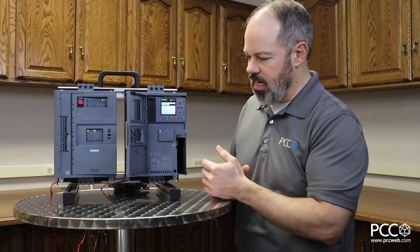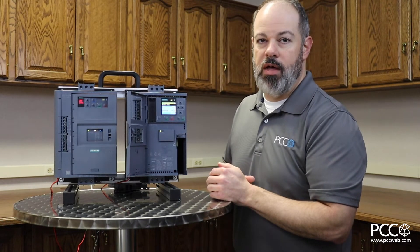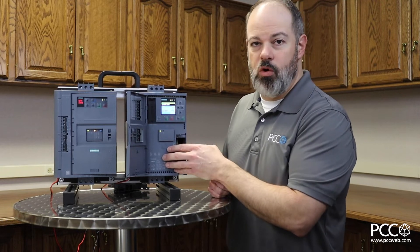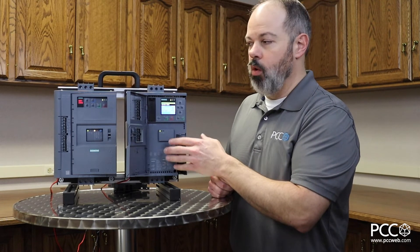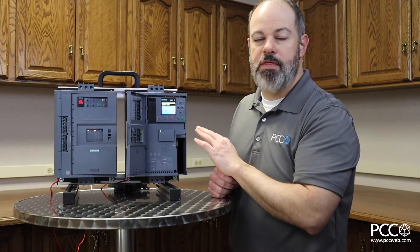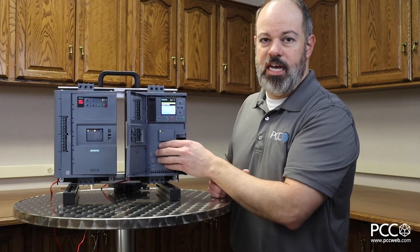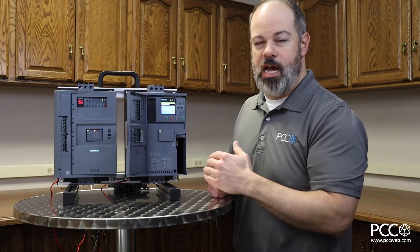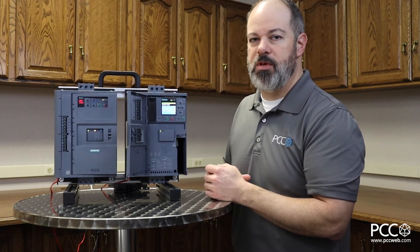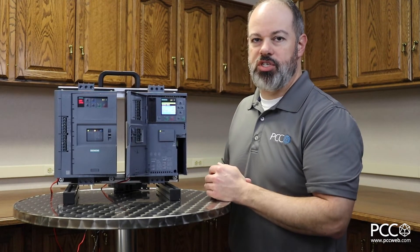When I open the front door of the 3RW55, you'll notice there are no dials. All configuring is done through the HMI or through programming software. This unit also goes higher in horsepower — where the 52 goes up to 400 horsepower, the 3RW55 goes up to 1,000 horsepower. The 3RW55 is also offered in a safety variant for safety shutdown, and I believe Siemens may be the only manufacturer in the market today that offers a safety shutdown for a soft starter application.